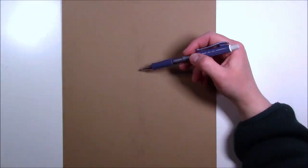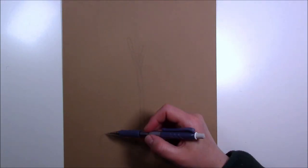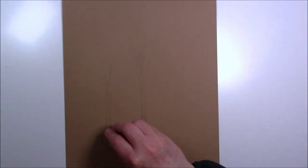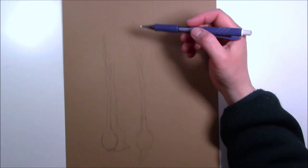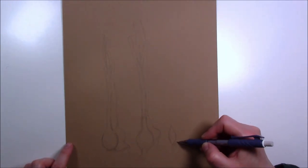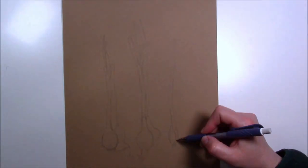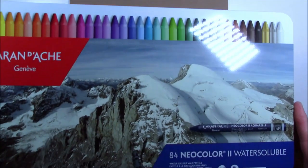Hello everyone, today I'm trying out the Caran d'Ache Neocolor 2 for the first time. I've had the set for a little while but never got the chance to try them. The Neocolor 2 are water-soluble crayons, not really watercolor crayons, because they're very opaque. That's why I wouldn't call them watercolor crayons — they're just water-soluble, though you could add enough water to make them look like watercolors.